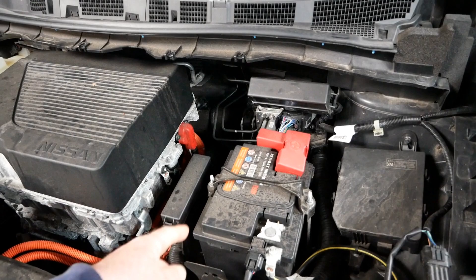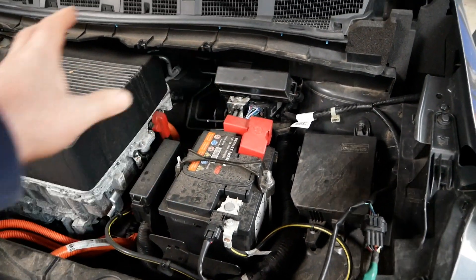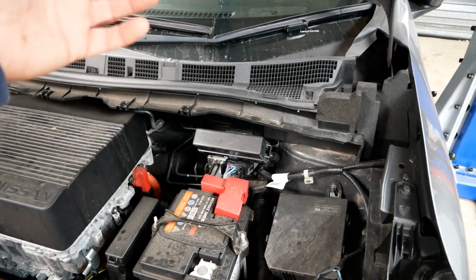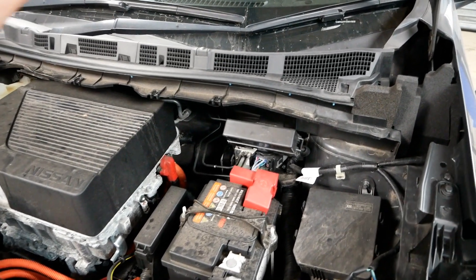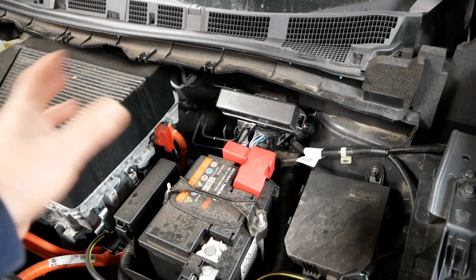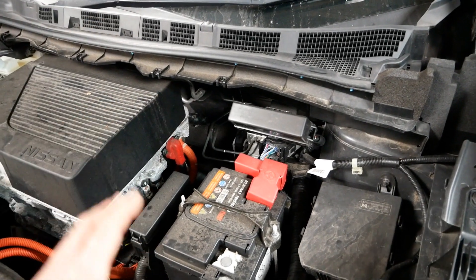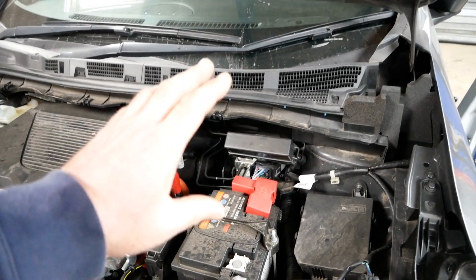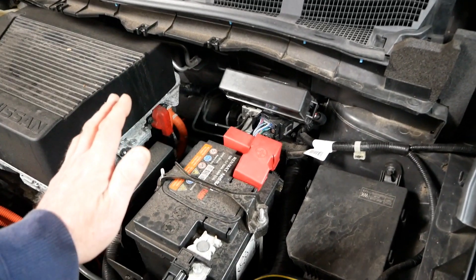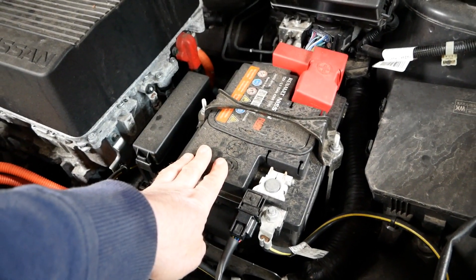The reason they keep the standard 12 volt battery is because all your ECUs, your lights, wipers, dash, stereo, central locking, and electric door mirrors are all standard 12 volt components from the parts bins of all the other vehicles. It just keeps everything cheaper, easier, and safer as well, because you wouldn't want the traction battery powering all these ancillary components — you just keep it nice and easy on low voltage from a 12 volt battery.